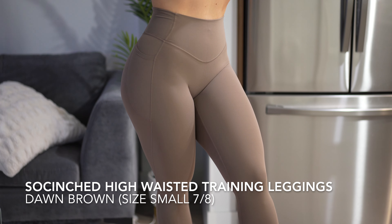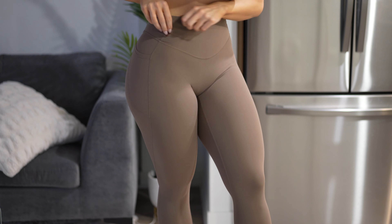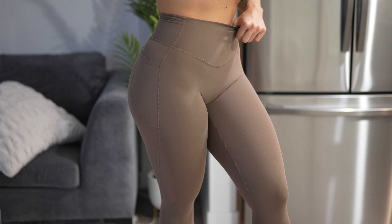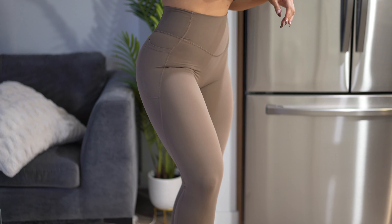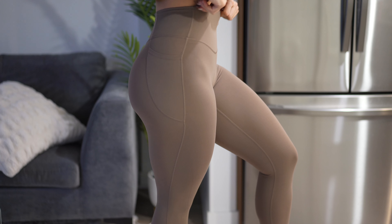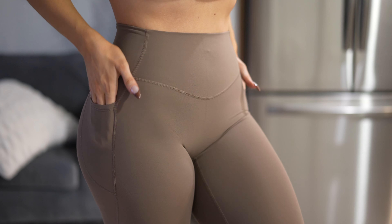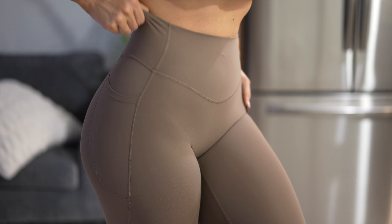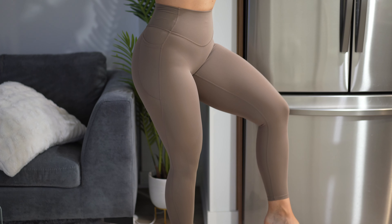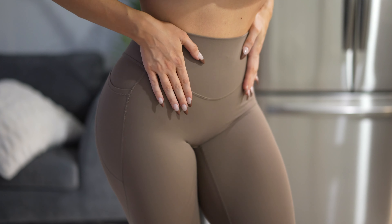Now we have the Sew Cinch shaping training leggings in dawn brown, size small, 7/8 length — and I think this is my favorite piece so far. They fit true to size and are high-waisted tummy control leggings that are absolutely doing exactly that — just holding me in. I could definitely wear these through a high intensity workout. I love the neutral color, perfect for this time of year. They're shaping the glutes really nicely and have two side pockets. I could have gone with a longer length, but the current fit around my waist and hips feels great. Definitely my favorite piece so far.